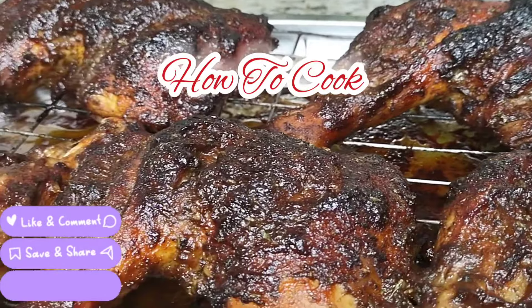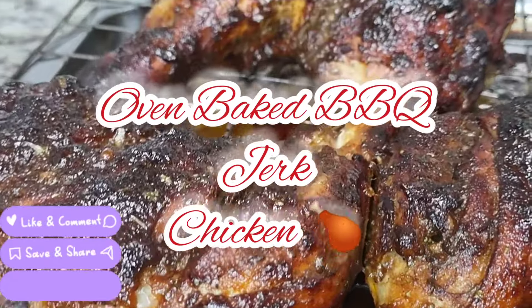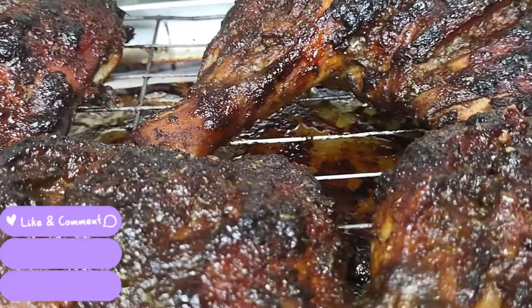What's up goodies, welcome back to your girl's channel and to my kitchen, How to Cook. Today we're making oven-baked barbecue jerk chicken - into the kitchen, fast, easy and simple. Make sure you subscribe if you have not.